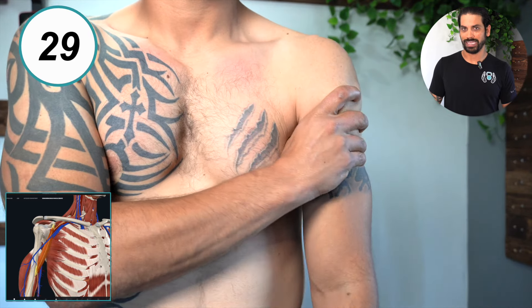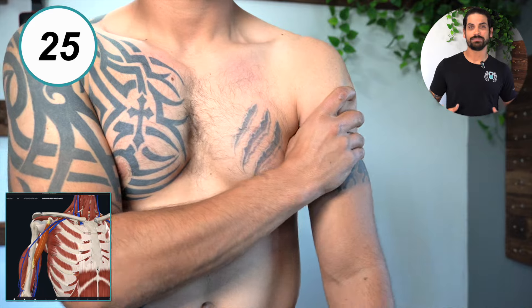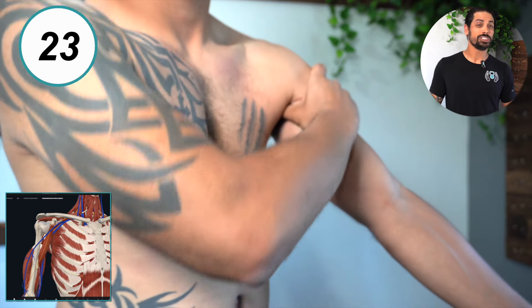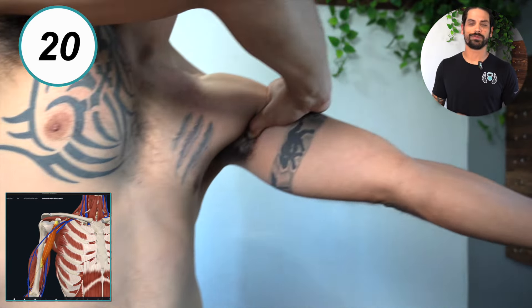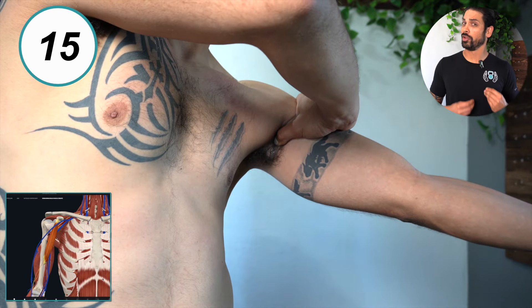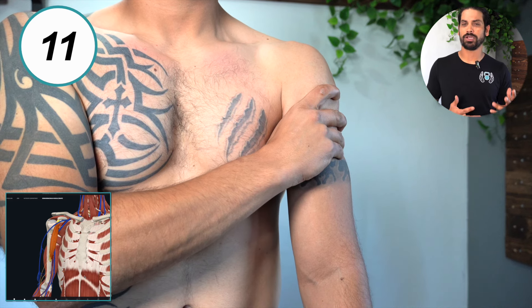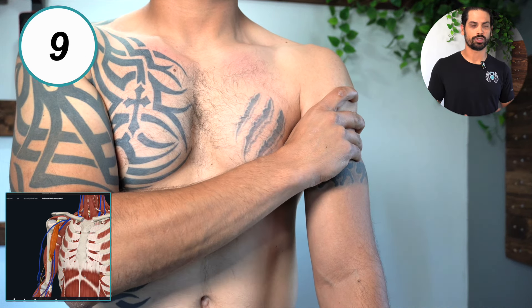Next up is the coracobrachialis. This muscle is located deep inside the armpit between the triceps and the biceps. Once you believe you've found it, hold static pressure there for 30 seconds. Just be careful — there are some nerves in here and you'll know when you hit one, so if you do, just move to the side and keep looking for that tender spot in the coracobrachialis.